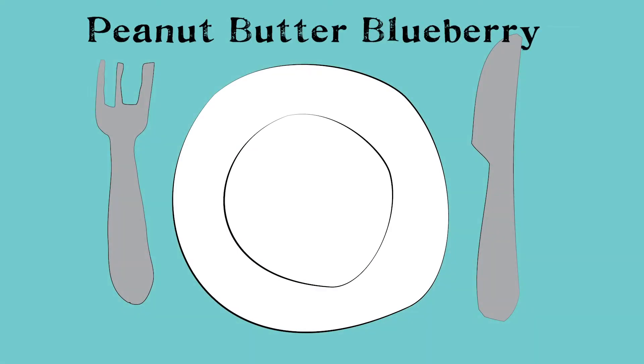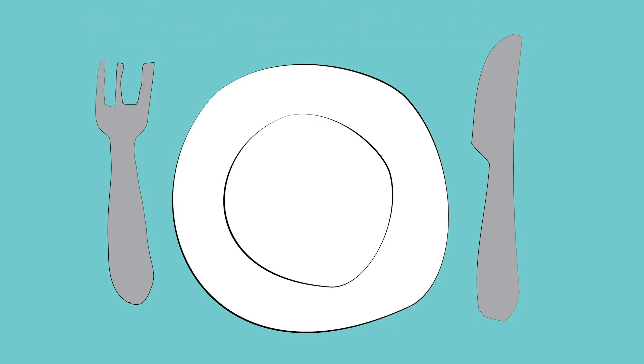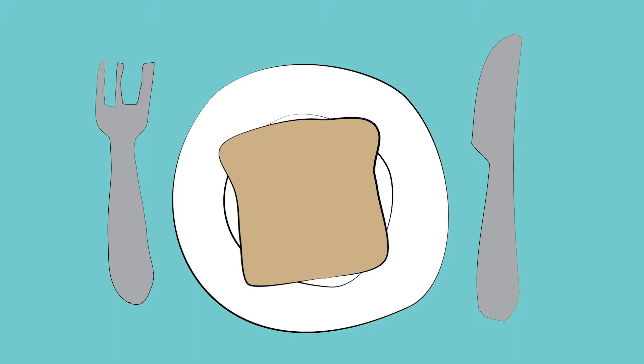The peanut butter and blueberry sandwich. This sandwich recipe is really quick and simple. First, begin by taking a piece of bread and spreading peanut butter or almond butter all over one side.